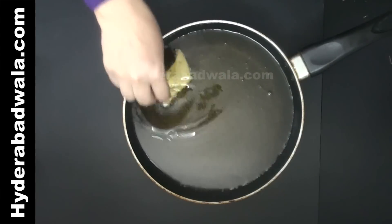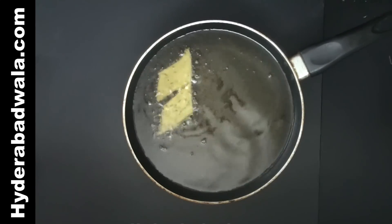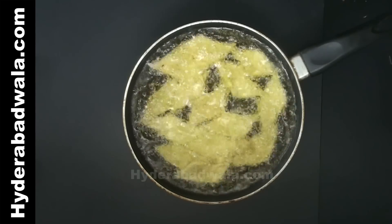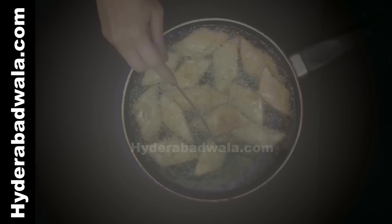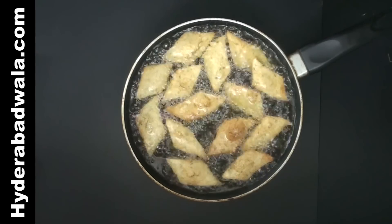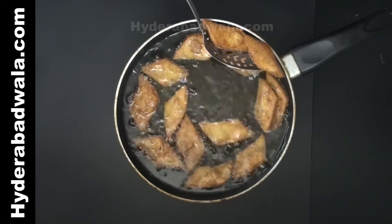Add oil for frying. When the oil is hot, lower these cookies into the oil. Flip only when the other side is fried thoroughly — flipping earlier may break the cookies. Fry on both sides on medium flame till they turn brown.